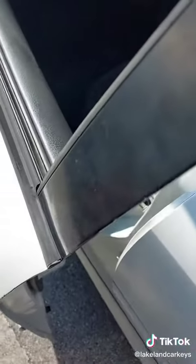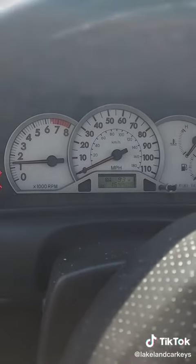Lock, unlock, disable the security system. You have a security light here — once the key is recognized, the light will start blinking softly. Starts up, runs and drives. Lakelandcarkeys.com.